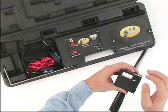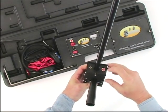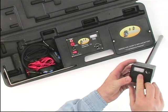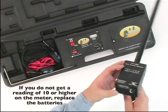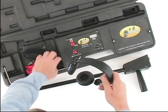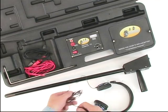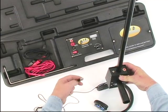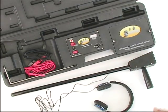To test the receiver battery, turn the receiver on and press the battery test button on the underside of the receiver. The analog needle should move to the right to indicate the battery is good. To connect the headphones, plug them into the headphone jack on the underside of the receiver. You will be able to hear the signal either on the receiver's external speaker or through headphones.